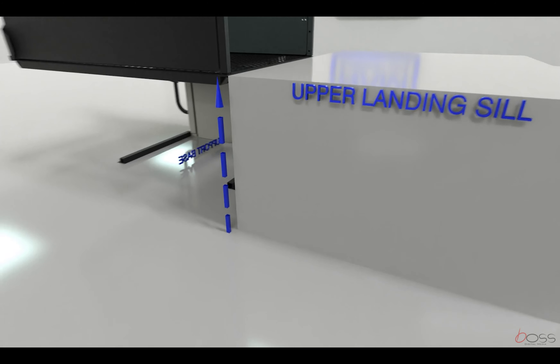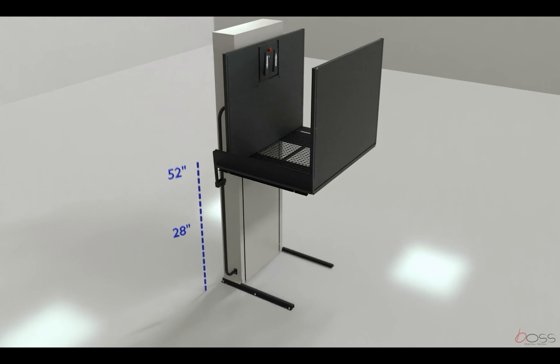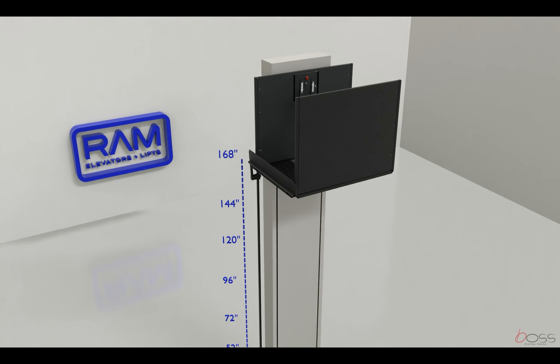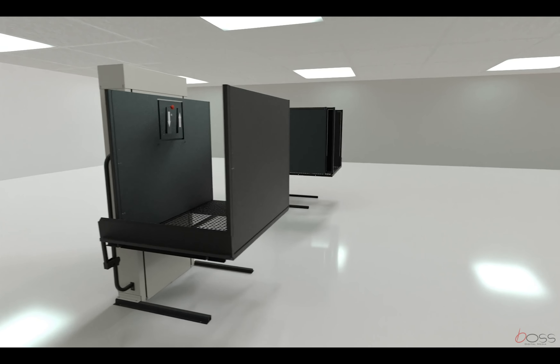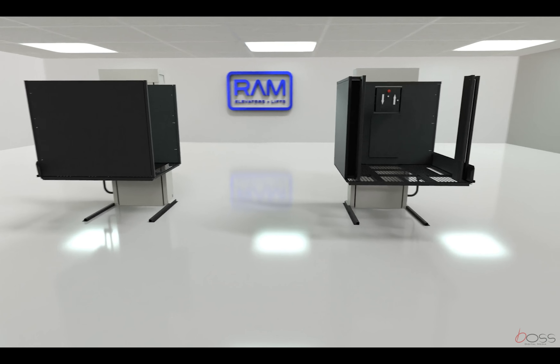The Trusty Lift is available in seven different maximum lifting heights, from 28 inches to 14 feet. It is also available in two different platform configurations: straight through and 90 degree access.